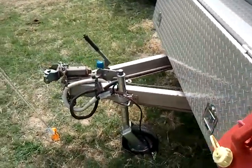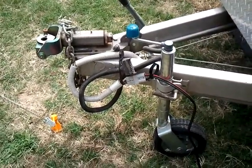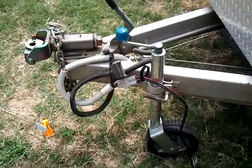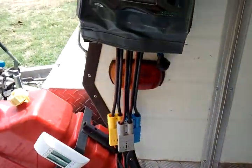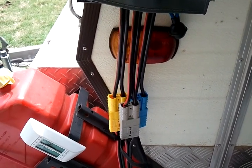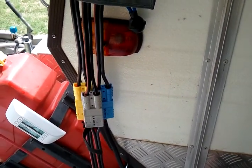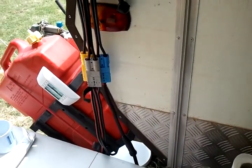Our caravan has an Anderson plug on the front that we charge as we're traveling. We're connected into that to the regulator. You can see the three connections: the yellow one being the solar, the gray one connecting to the caravan for providing the battery with charge, and the blue one is connected to a 40-litre fridge.